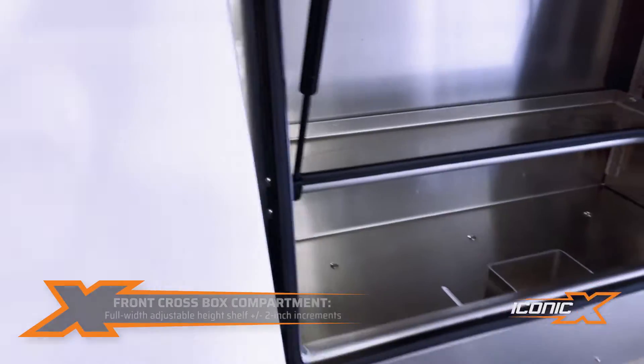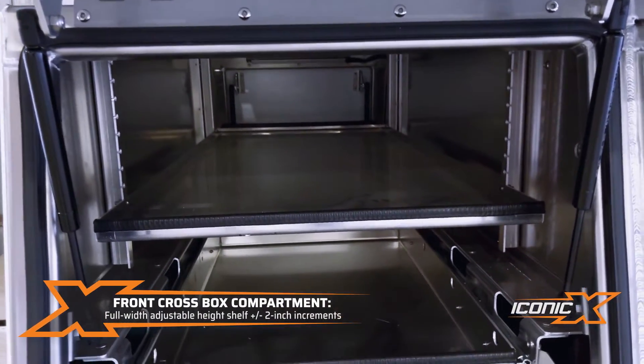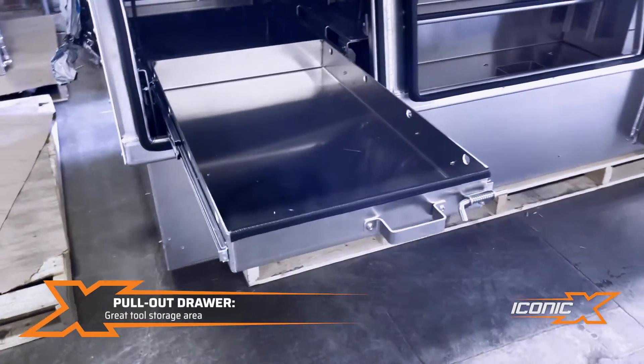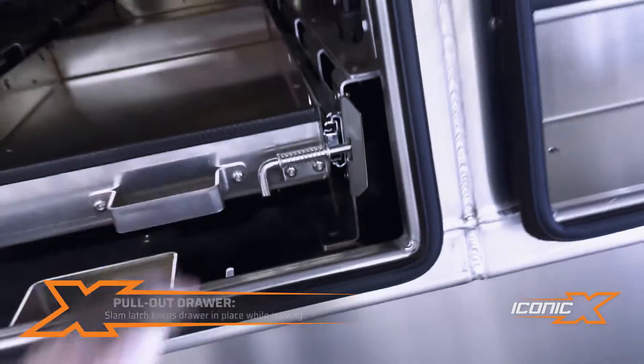On the front here, this one's got the shelf — adjustable shelf — and below it there's this pullout drawer which comes out each side, so you can put some tools in there for a little more storage. It's got some holes in the sides to mount and lock that in place.